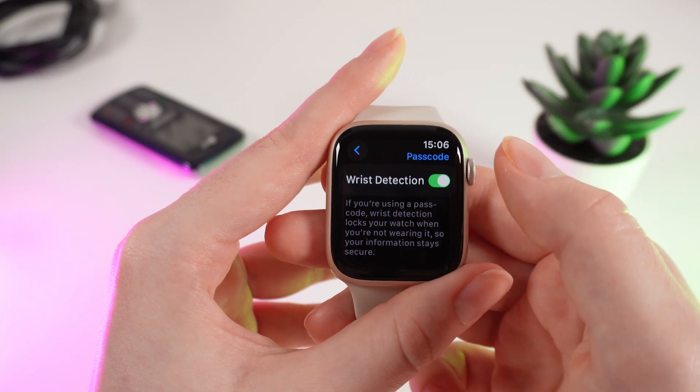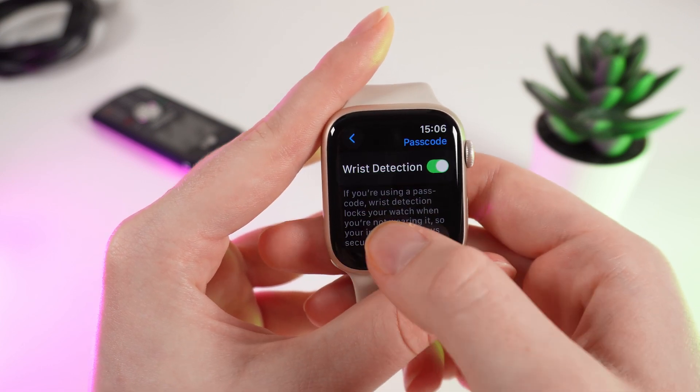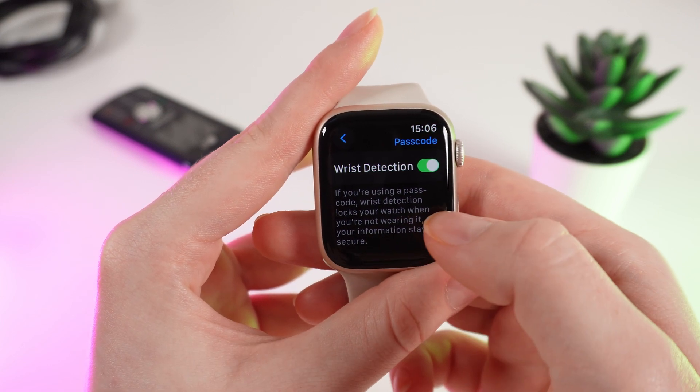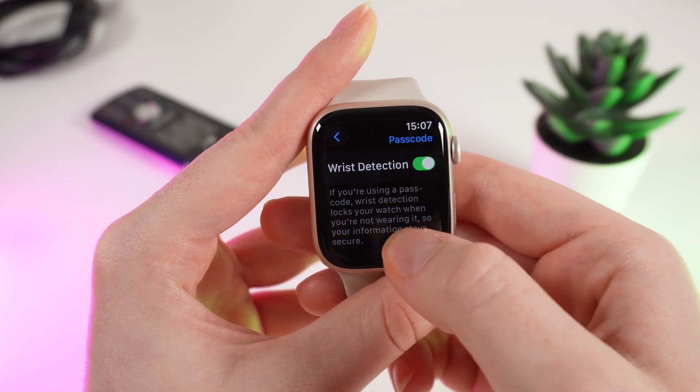Also, if you scroll lower, you can see a function named Wrist Detection, which says: if you are using a passcode, wrist detection locks your watch when you are not wearing it, so your information stays secure.